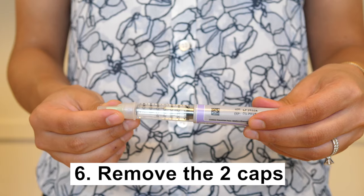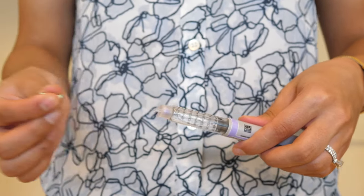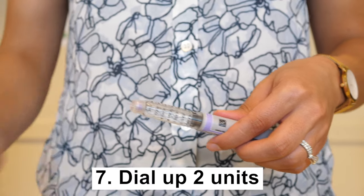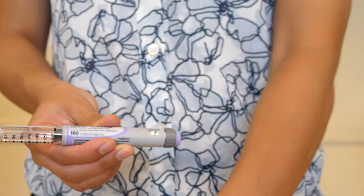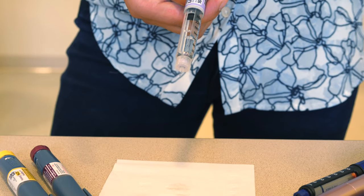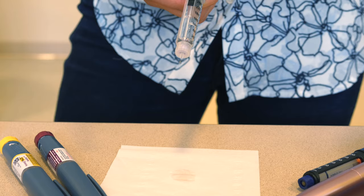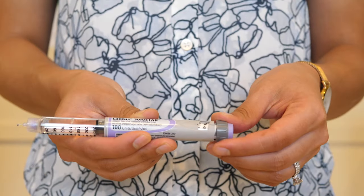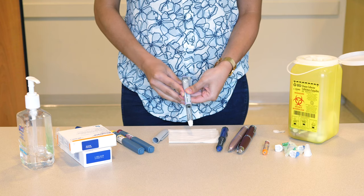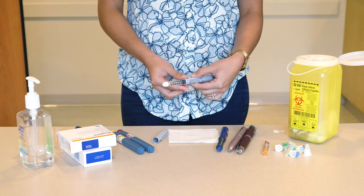Remove the two caps from the needle. Dial up two units. Push the bottom of the pen to release the air from the needle. Look for a drop of insulin on the end of the needle. If there is no insulin, dial up another two units and push the bottom again. Repeat these steps until you see insulin at the end of the needle.